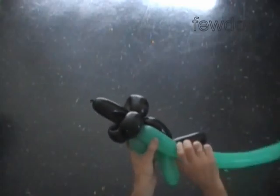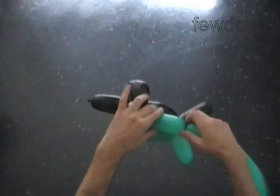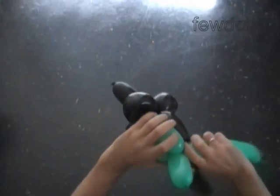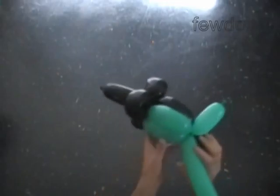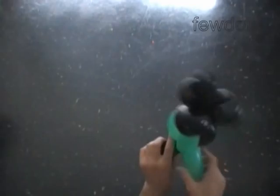Twist the third green soft four inch bubble. Lock both ends of the chain of the last two green bubbles in one lock twist. We have made the eyes.